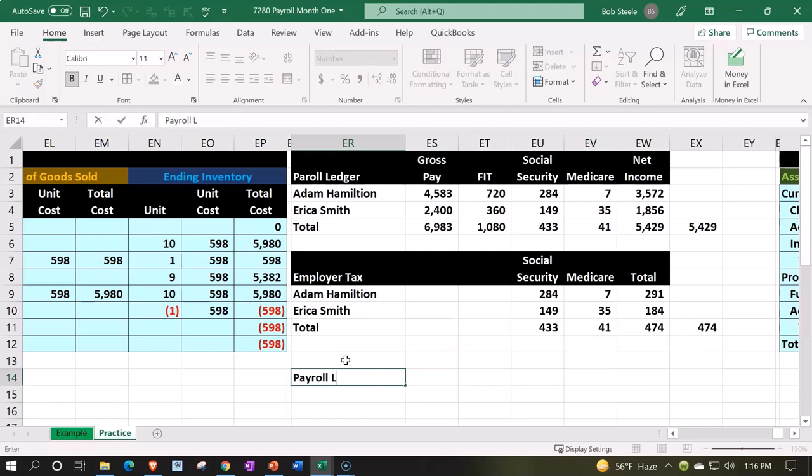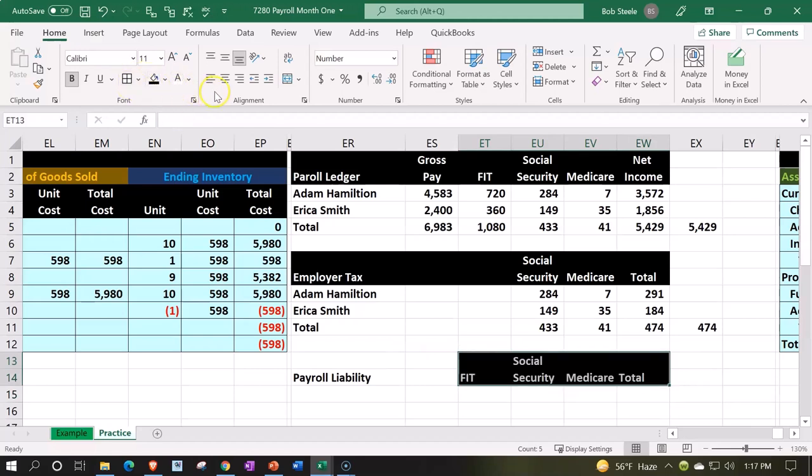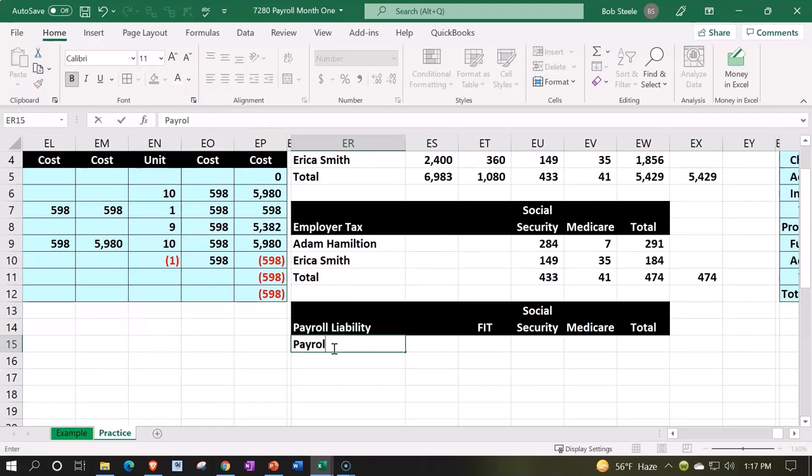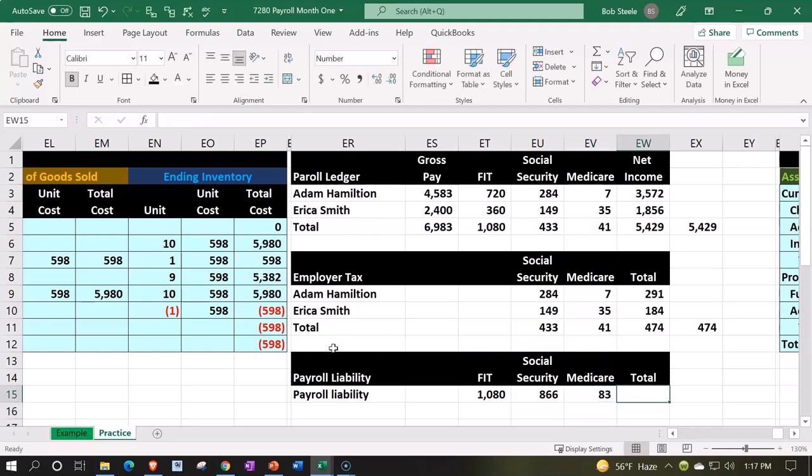We record the expense as payroll expense. The total payroll liability breaks down as follows: FIT is just the employee tax — not our tax. Social security is the employee tax plus the employer side. Medicare is employee plus employer side. Summing these up — note you can't double-check by simply adding FIT to the others because FIT creates a difference between the two columns.